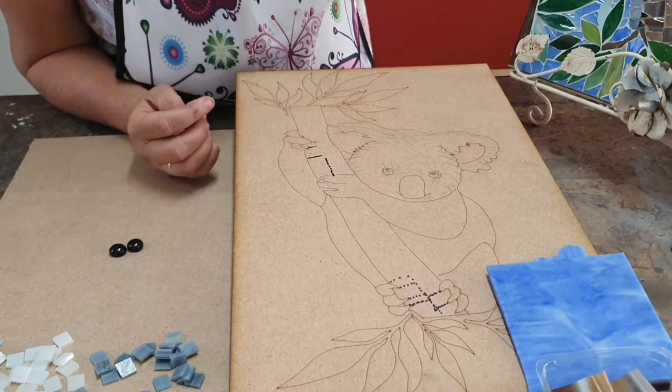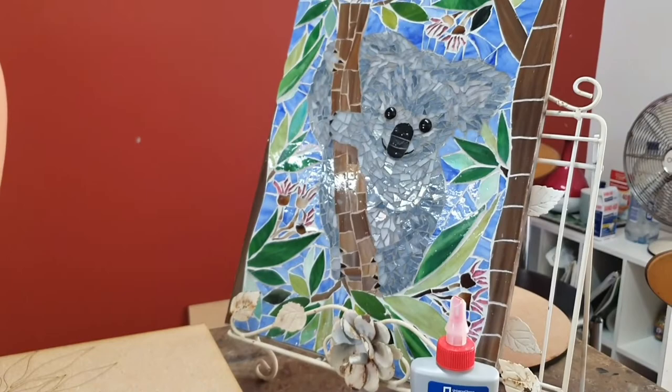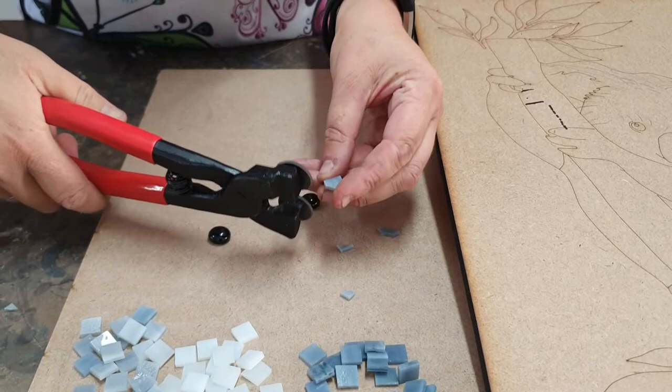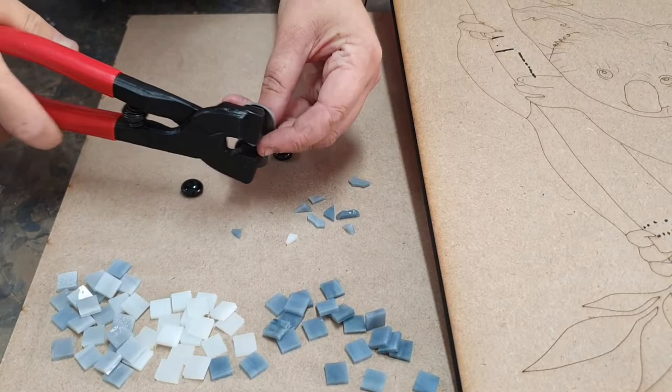I'll show you how we're going to start by cutting the koala's fur. We've used a 10x10 stained glass in gunmetal grey, a light grey, ash grey, and a white. To achieve this cut we are using our round nippers today and we're just going to cut it diagonally. This will give you some irregular shapes. I'm going to do a couple of different colours just for the shading.